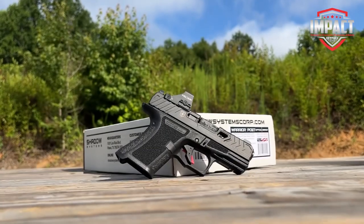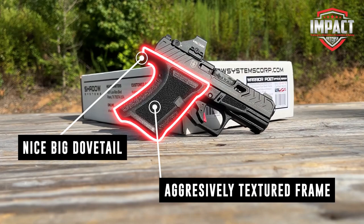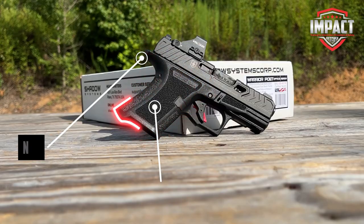The grip frame is very aggressively textured on all sides to make it easier to grip. It has a nice big dovetail to help prevent slide bite and allows for a nice high grip.